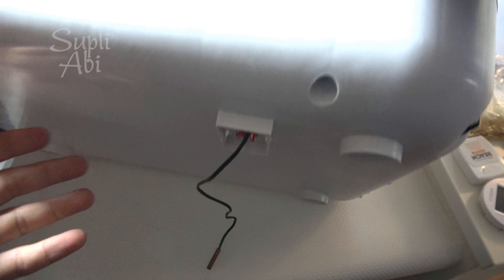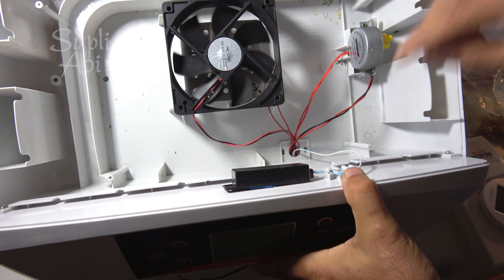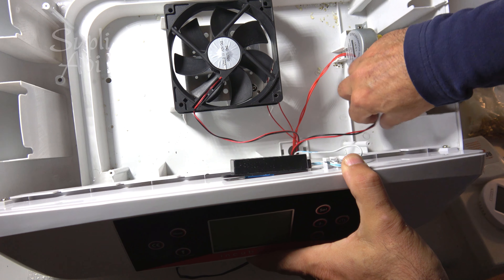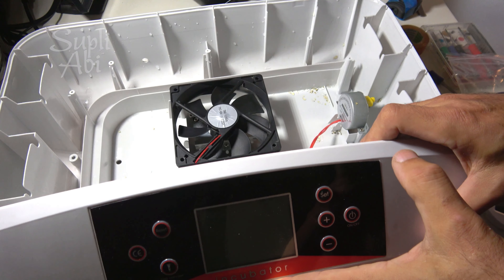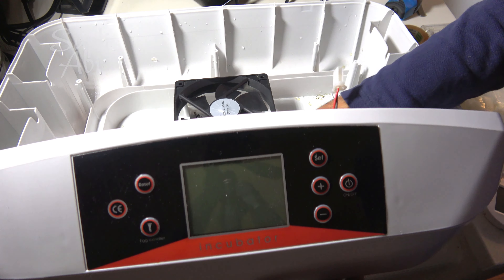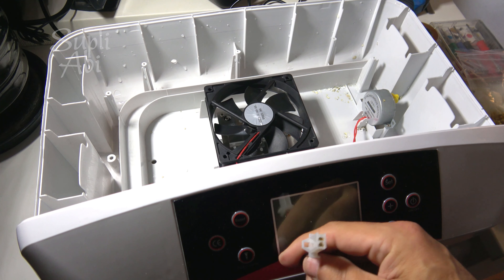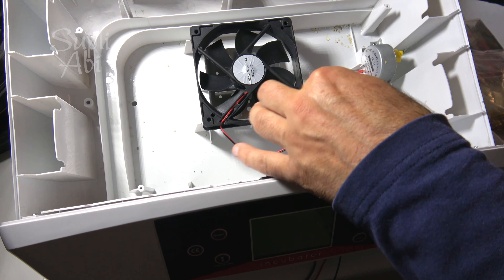One problem we have is our connector must be smaller than this hole. This one we can also take out easily. If you have the candling model, we have this connection for the candling LED light — we can take this one out too.